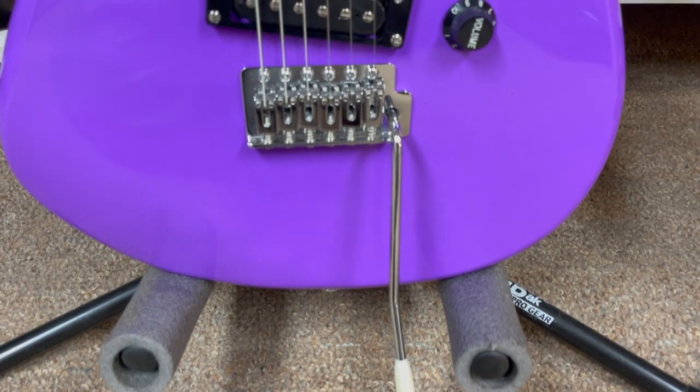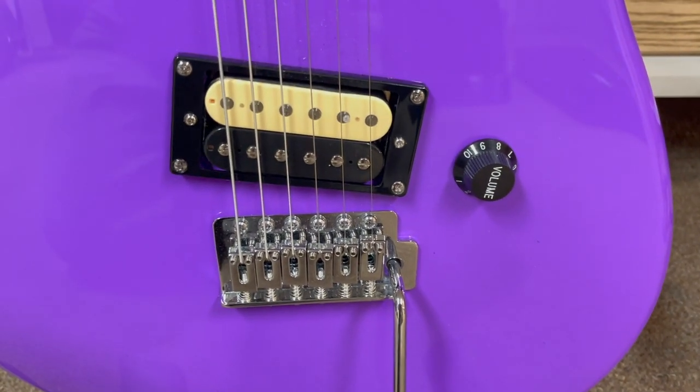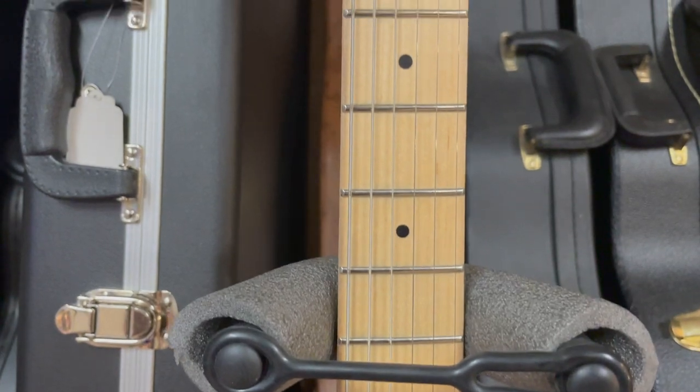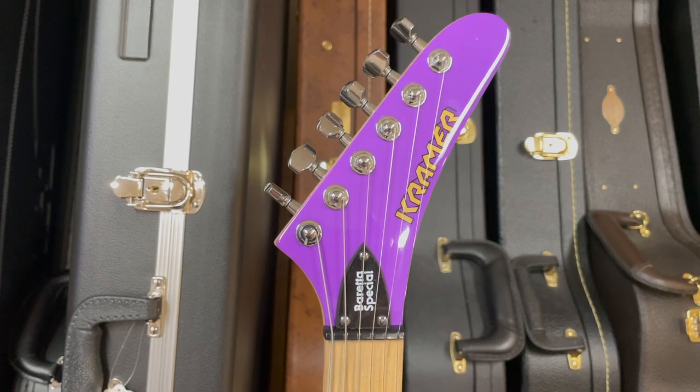Some of the specs on the Special: it has a mahogany body, maple neck, 22 medium jumbo frets, 25 and a half inch scale, the nut width is 1.679 inches, 12 inch radius, one unbranded pickup, one volume, and a Kramer traditional tremolo.